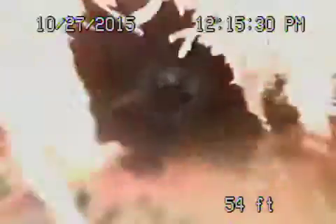There's no way we're going to be able to jet this line from over here. Pulling the camera back, you can see that massive root in the pipe — really not good at all. Very bad, a lot of roots over here.